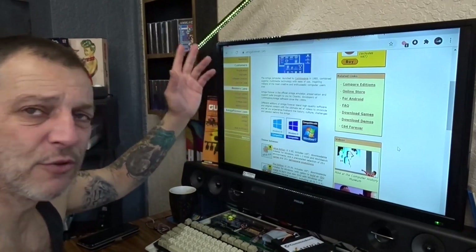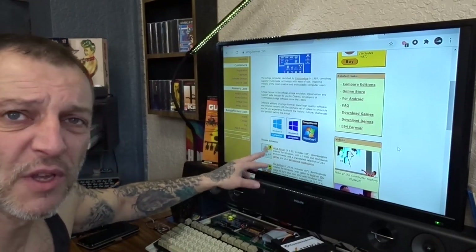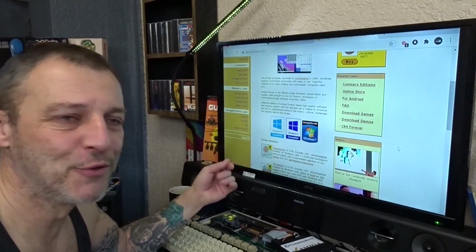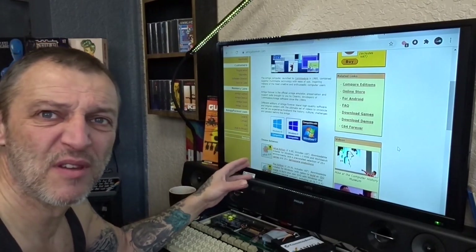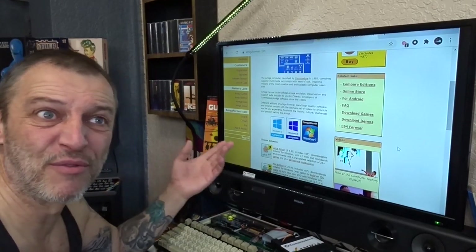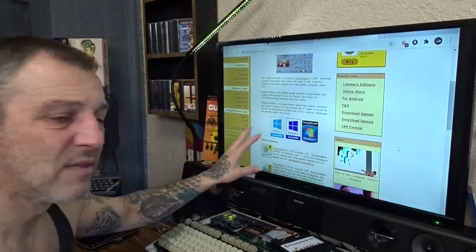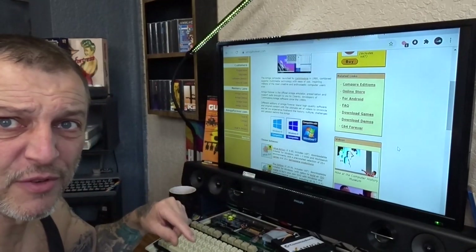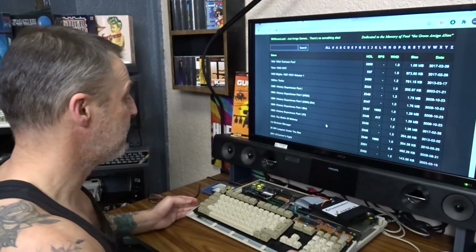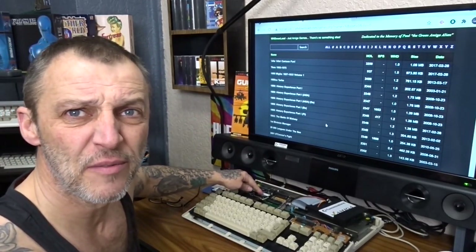You also need to go to amigaforever.com — it's .com. Amiga Forever is where you get your ROM files from. Obviously you'll have to pay because you need ROM files — 1.3s, 2.4s, 3.1 — they're all your ROM files that you need for WinUAE.